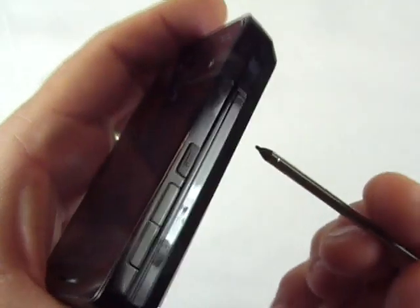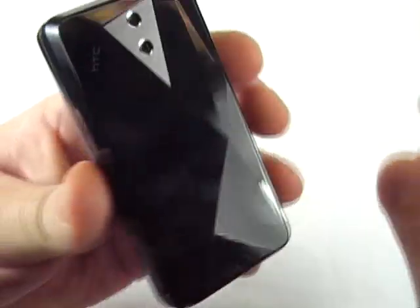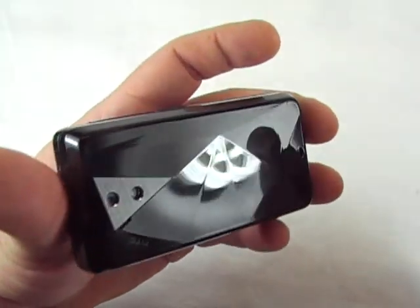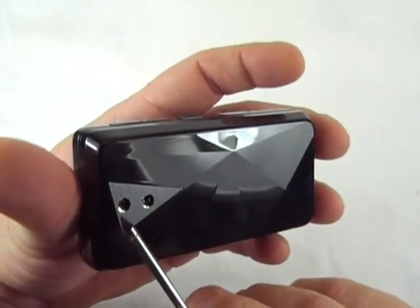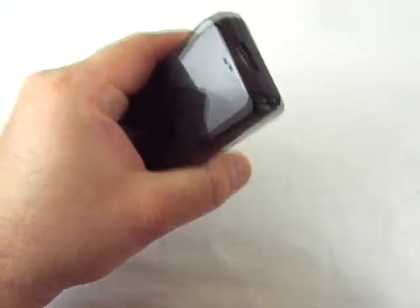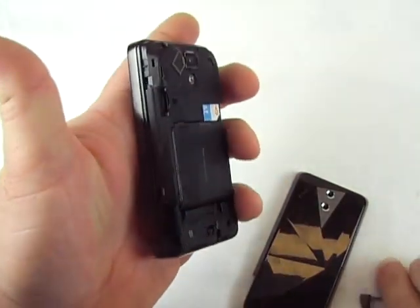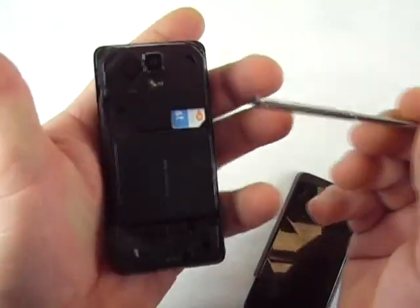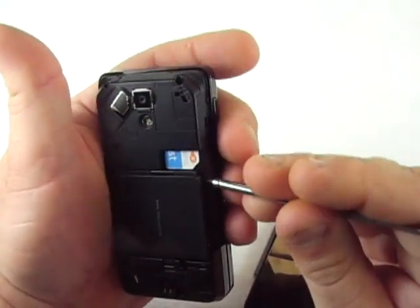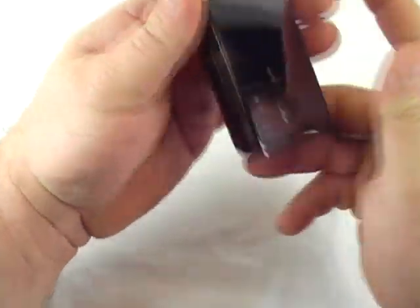On this side you've got your push-to-talk button and your volume keys. On the back you have a beveled diamond-like edge which is a fingerprint magnet but kind of attractive looking. You've got a flash and a 3-megapixel camera, a speaker, and a lanyard connector. To get the battery you just slide that up, and here you have your micro SD slot, your SIM slot, and the battery — which is a 1300 milliamp-hour battery.